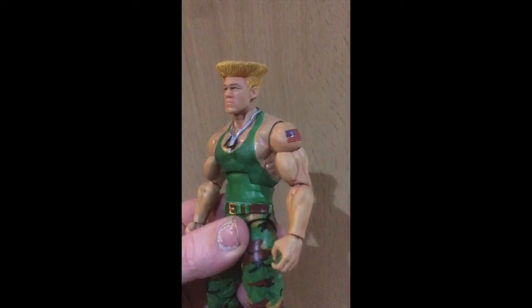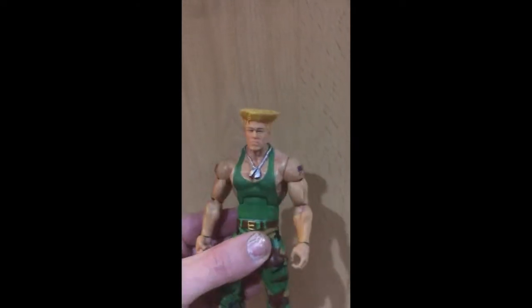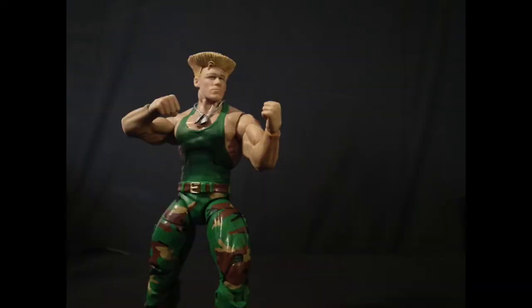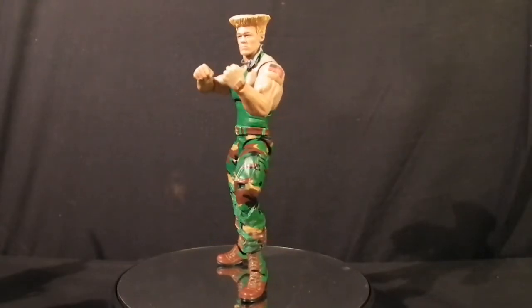With everything starting to take shape, I'm able to add more details like the camo on the cargo pants and washes to the skin tone. As we approach the finishing line, we finish off the design for the dog tag accessory, as well as making and applying the American flag decals. And then boom — our awesome and realistic Guile figure is complete!